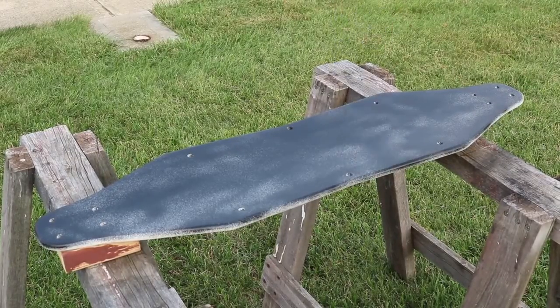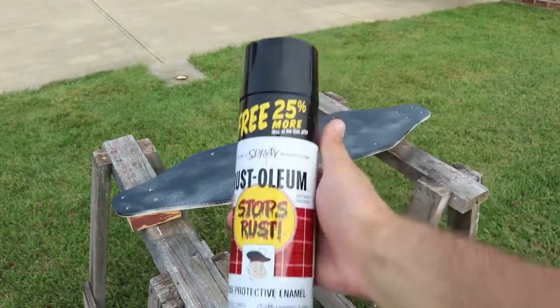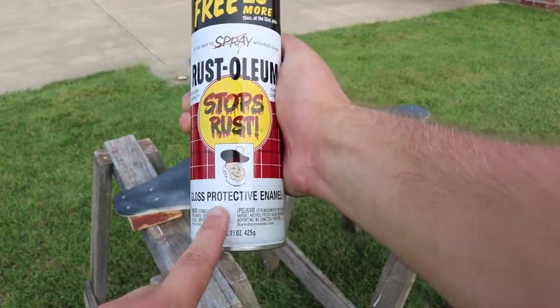Next I was ready to paint the deck. I'm actually using the same spray paint I used to paint the wheels on my truck — the formula is just better designed for outdoor applications that are going to be put in harsh environments. It's a glossy protective enamel.